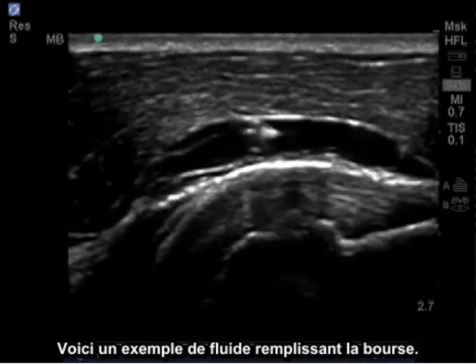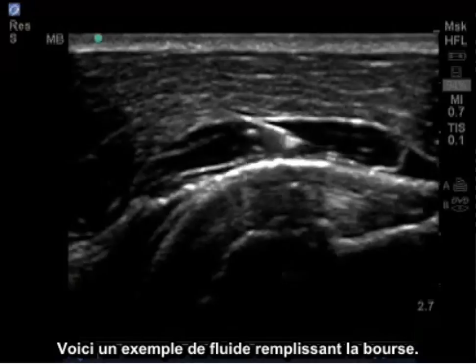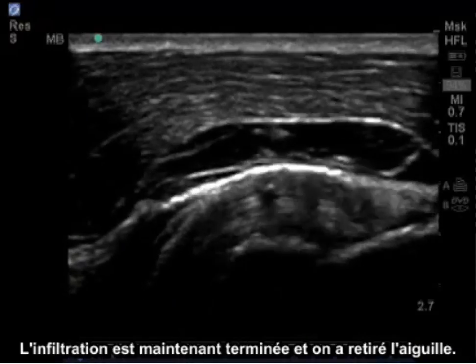Here is an example of fluid filling the bursa. The injection is now complete and the needle is withdrawn.